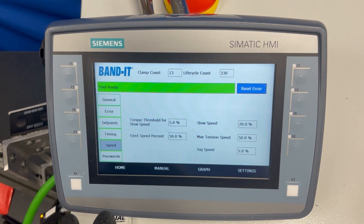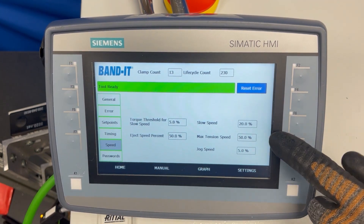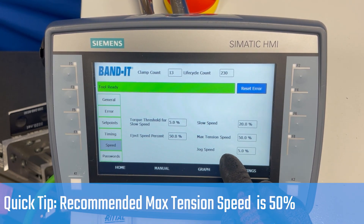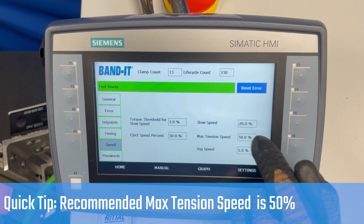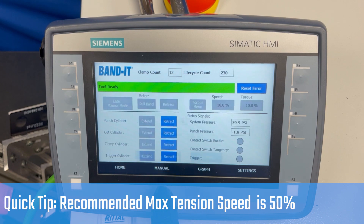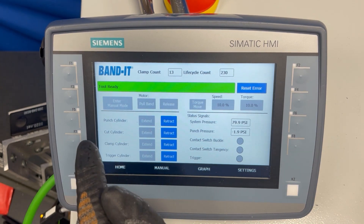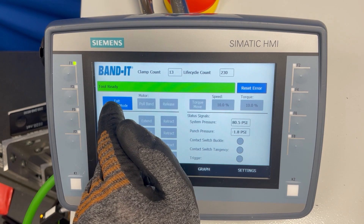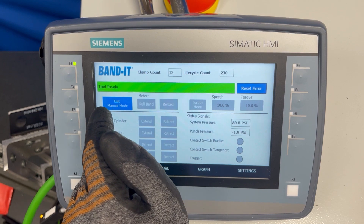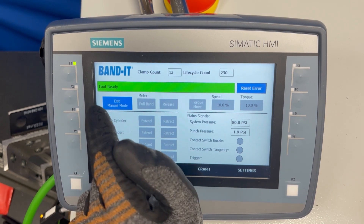The speed is also adjustable in the speed setting. The slow speed and jog speed are not used during normal operations, so the speed setting only adjusts the max tension speed. One tip: the tool does not function if you are in manual mode, so if the tool does not seem to be working correctly, ensure that you are not in manual mode.